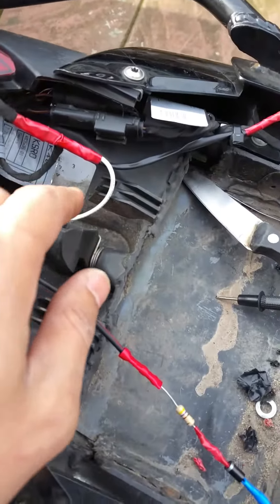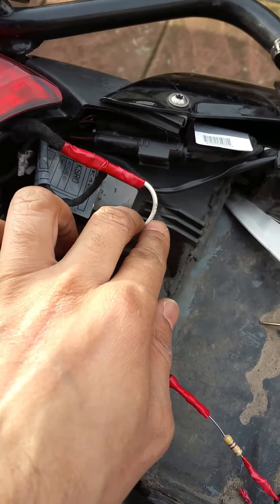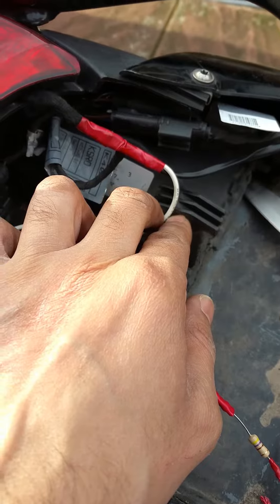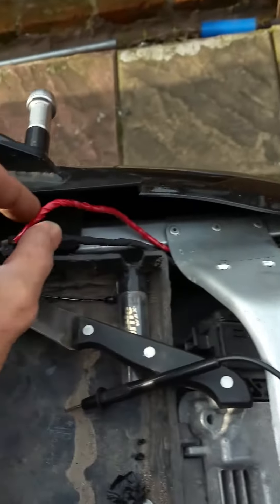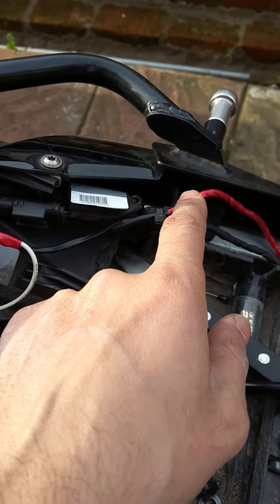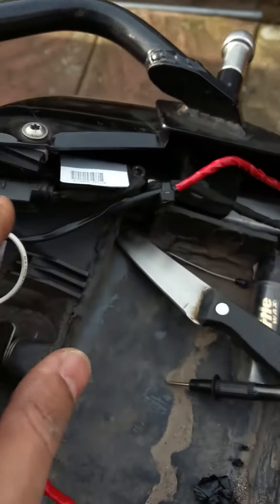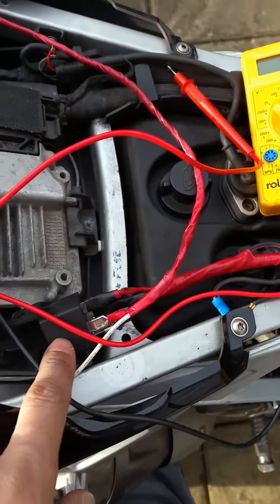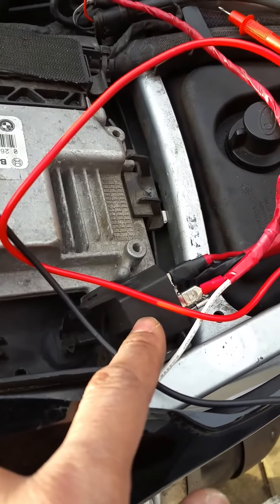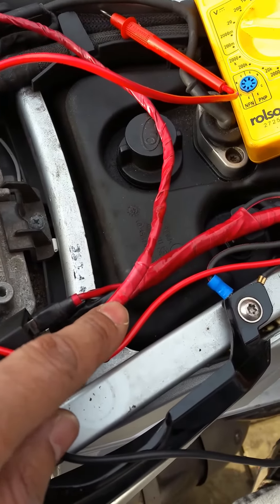Just to talk you through the circuit: this cable here I've fed into the rear brake lights, and this one here is the rear light which is ignition-switch operated. So as soon as the ignition comes on, the backlight comes on. I've powered my 12-volt relay from here just to release the load on the circuit, and I've followed this down to here and put a split in here.